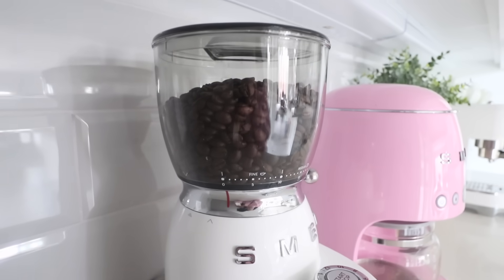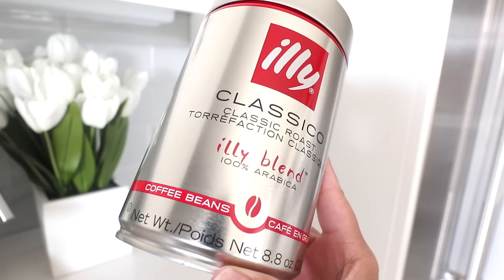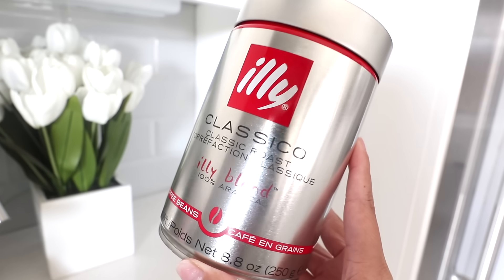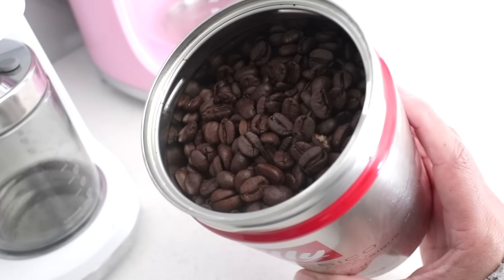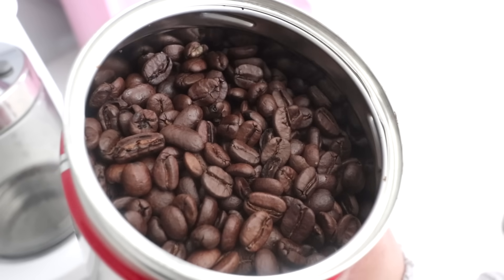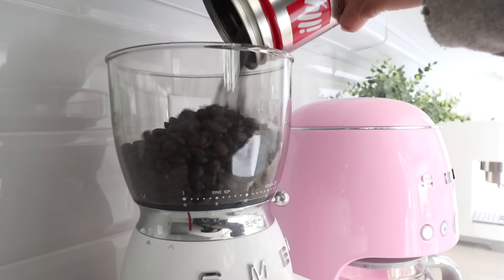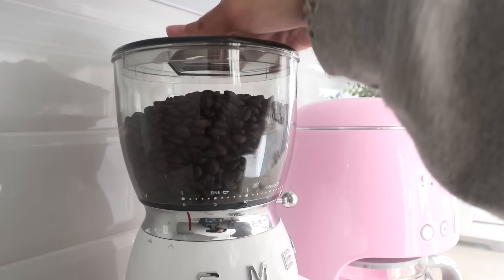I've been absolutely obsessed with Smeg lately — I'll do a breakdown of each item in a bit. But first, the coffee grounds. I'm actually new to the manual brewing world and haven't tried that many coffee beans yet, but this right here has been my absolute favorite. It's by the brand Illy, classic roast. The taste and flavor is so unmatchable. I get mine from Target — that's the cheapest place I've found it. It also comes in pre-ground form if you don't own a grinder.